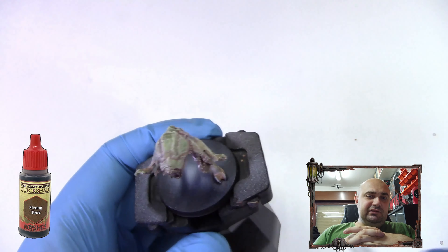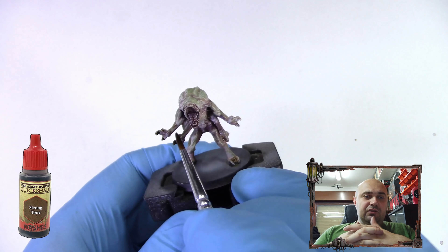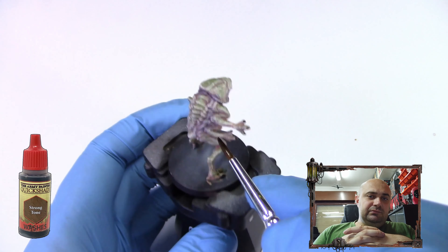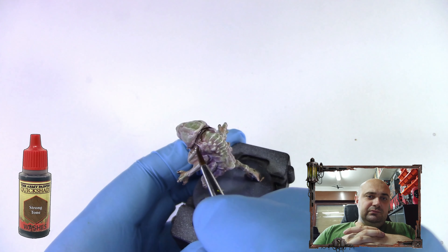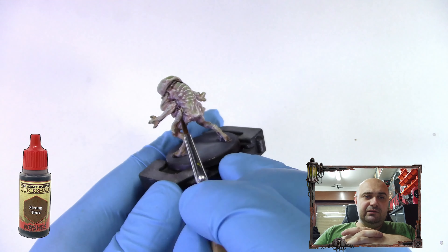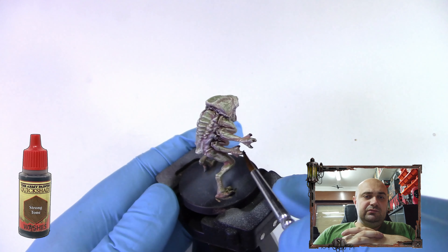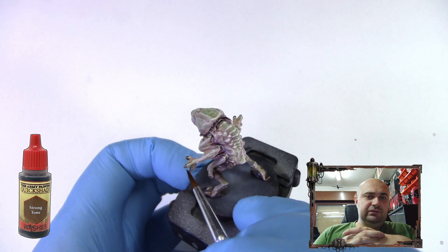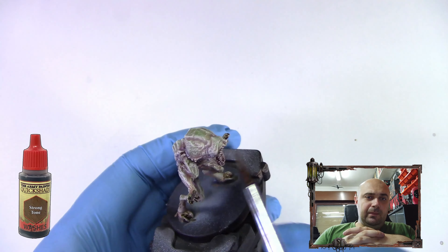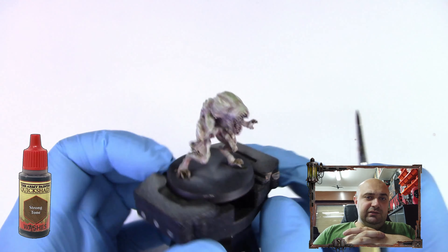Again, this is personal preference. You also need to add it a little bit where the nails or claws are. If you make a mistake, just clean the brush and come back to clean it up — just don't let it pool too much. As you can see, it's already giving definition to the model, defining features here and there.